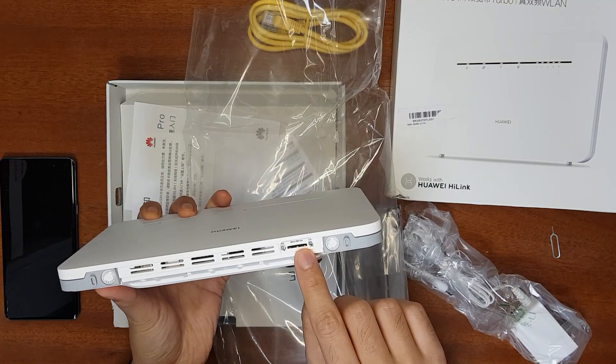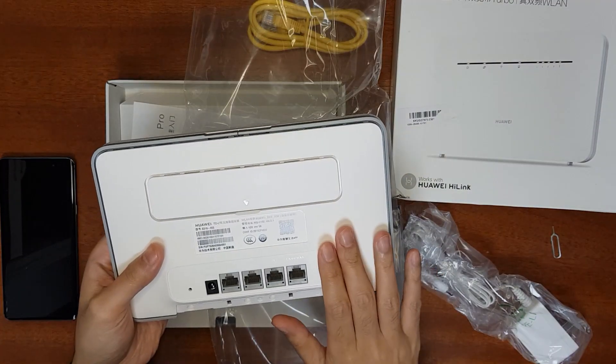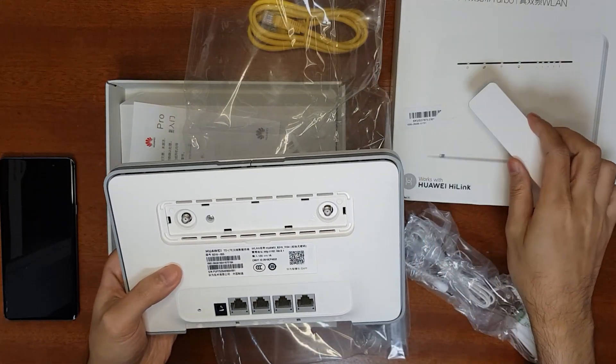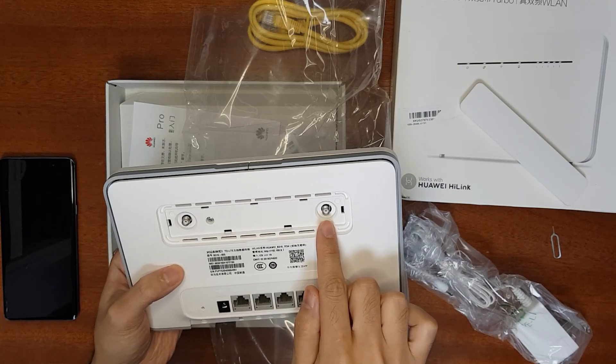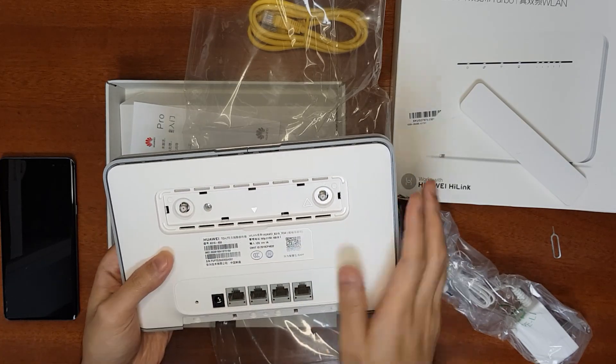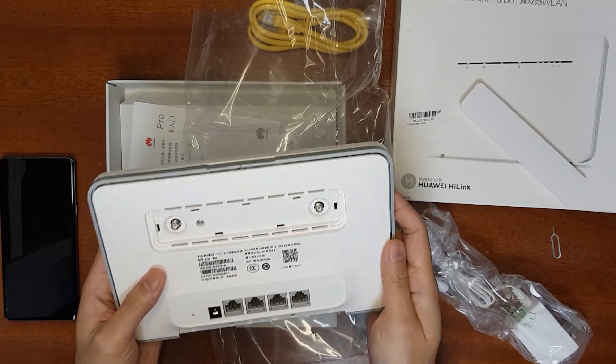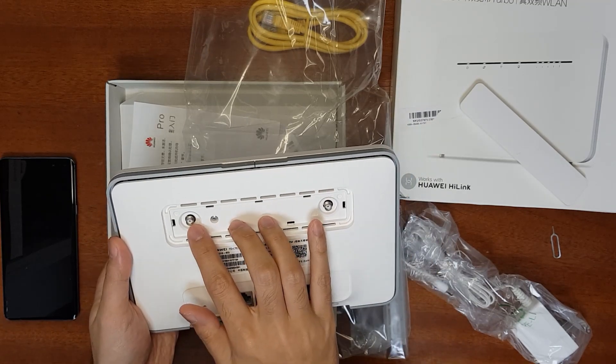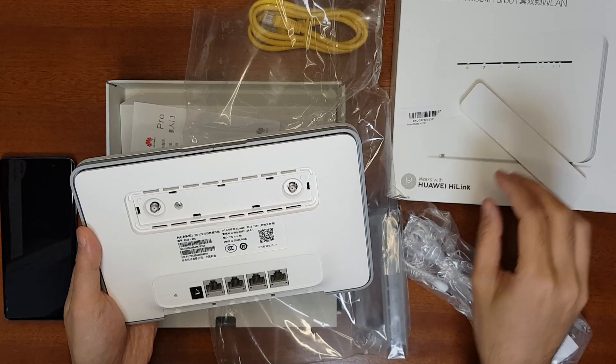The 4G micro SIM slot is here. Another advantage is support for external antennas — you can put this router inside your house and run external antennas outside for better 4G signal and speed.